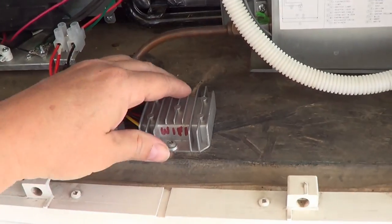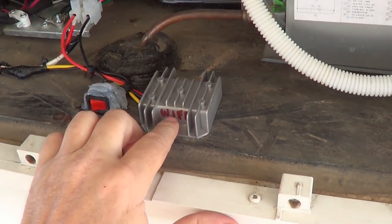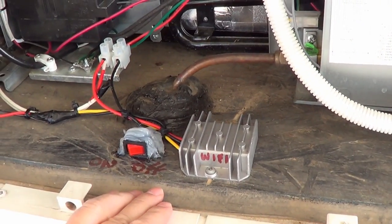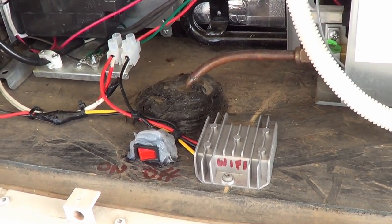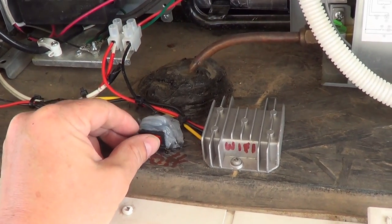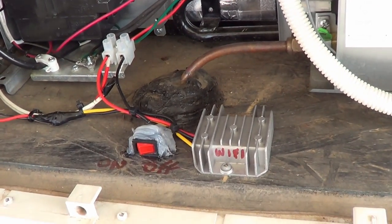I've mounted it in the fridge compartment here — you can see that's where my Dometic fridge lives — and just screwed it onto the wood paneling right there. I also decided I wanted to be able to turn it on and off, so I put a little switch in that cuts the 12-volt power to it, so when I'm not using it I'm not losing any power.